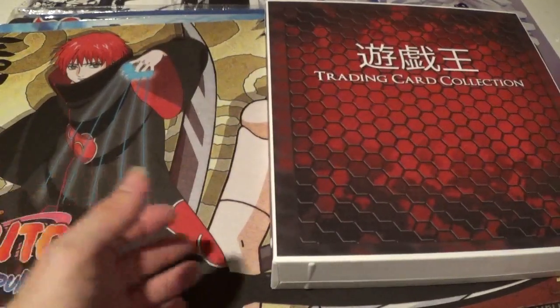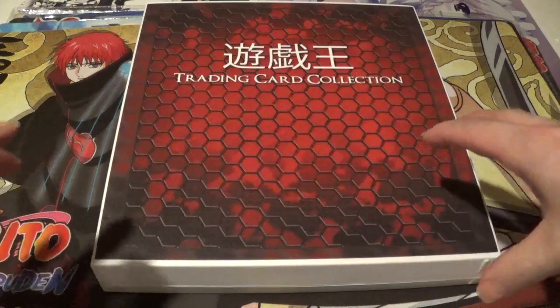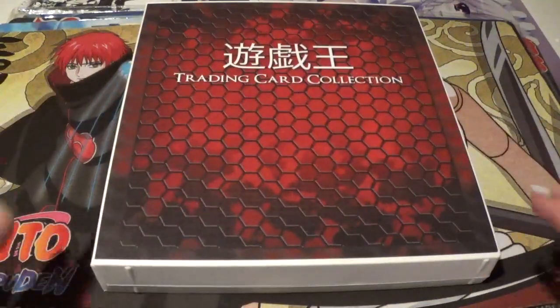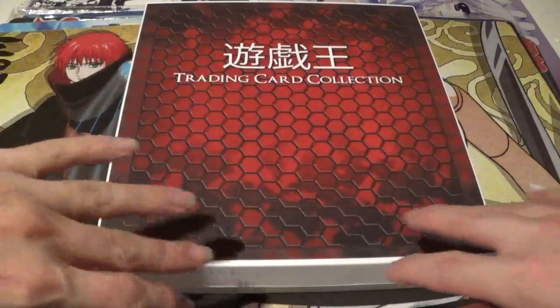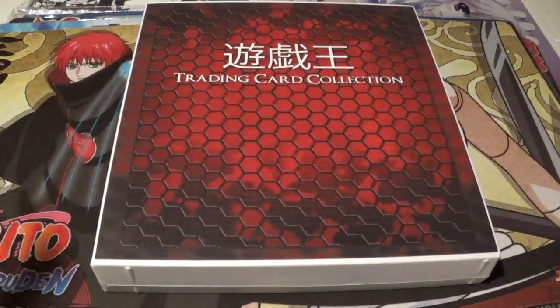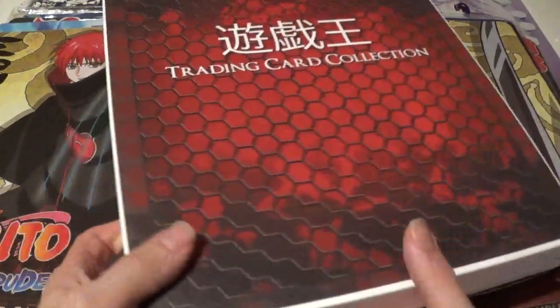This one I personally love a little bit more. I know it doesn't have that classic Yu-Gi-Oh! feel, but it's described as a red honeycomb. I think it's super cool looking. You can almost call it like a chain link fence in front of maybe some sort of burning abyss, or just like a really cool terminator scene. A really unique design to it — I like it quite a bit.